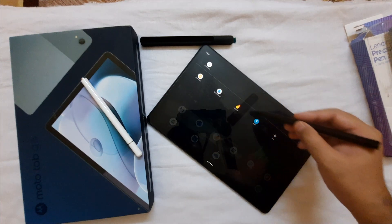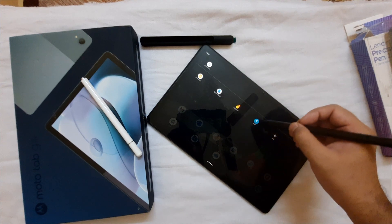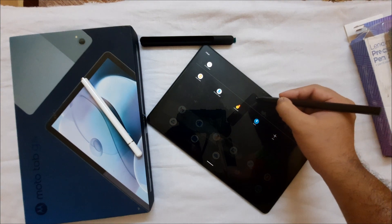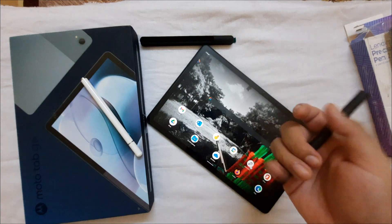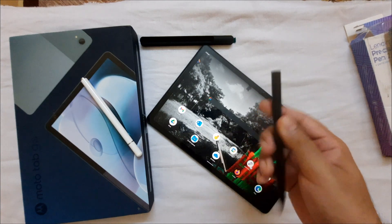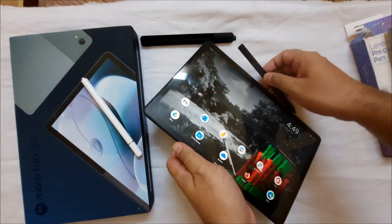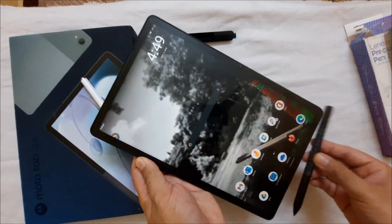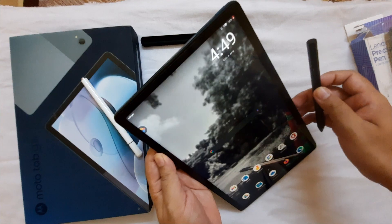In the pen menu, you can customize which apps you want to quickly access with your pen. Other than that, you can't change any other pen settings here. The pen is made of aluminum and does not magnetically attach to the tablet — unlike Samsung or Apple devices, it will not stick to the side.